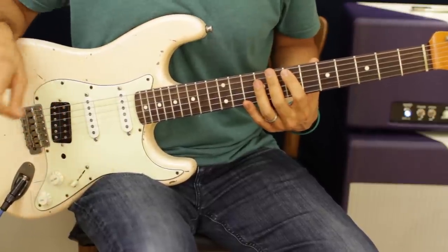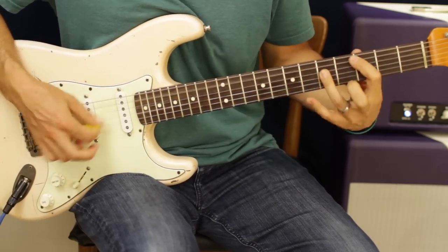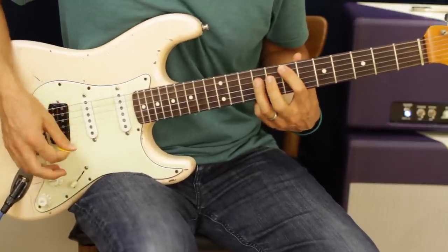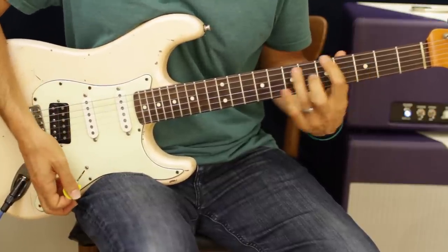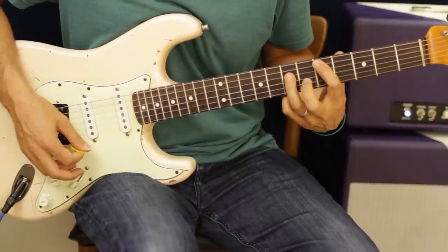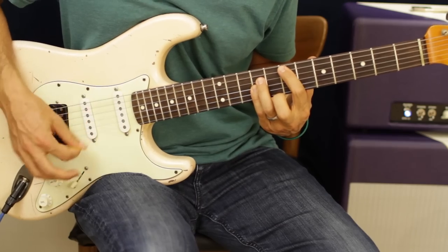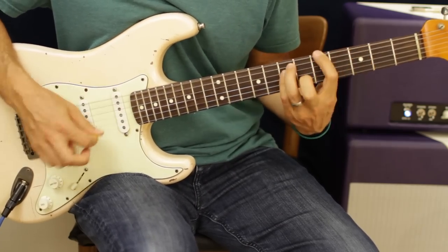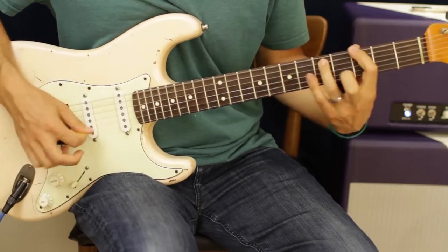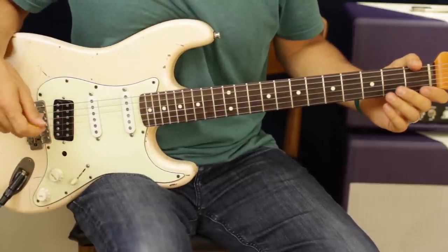The intro or chorus plays twice. On the last time it starts off the same, goes to the G, then goes A, G, A, then C — which is three to five — then D, to E twice, and then it ends on the D. And that is the whole song.